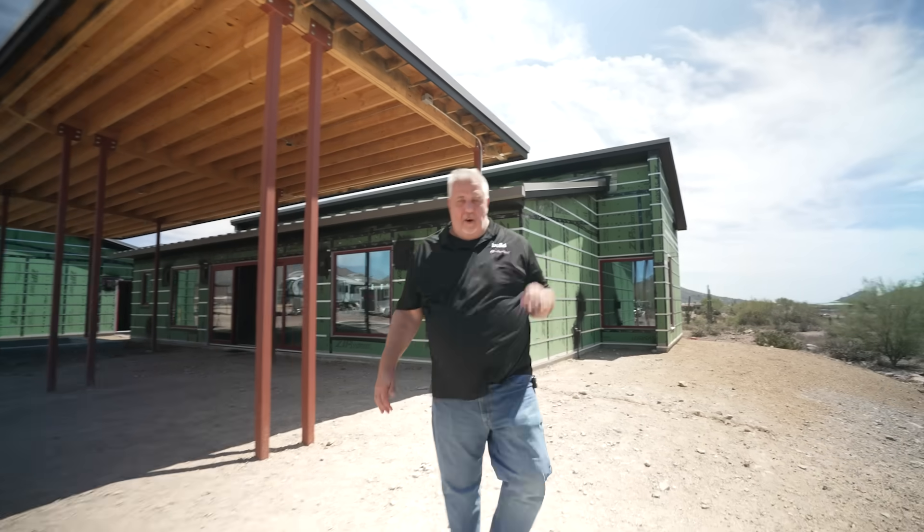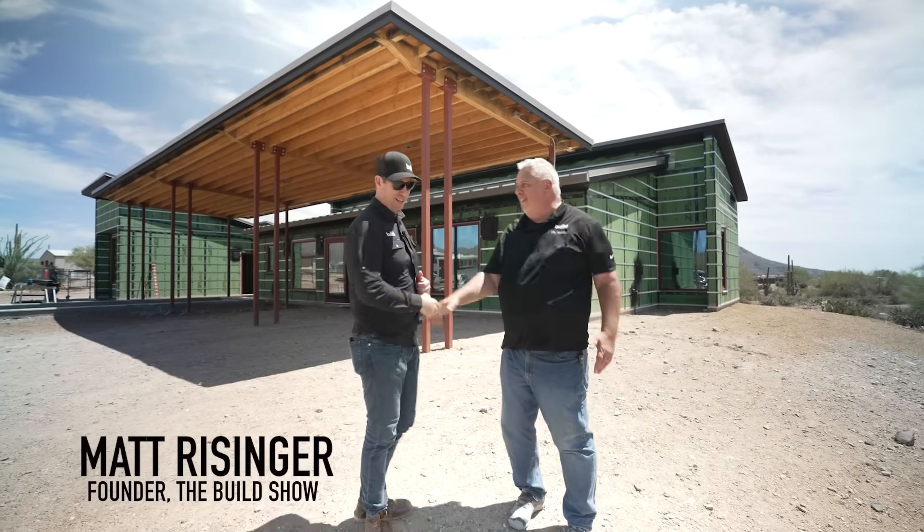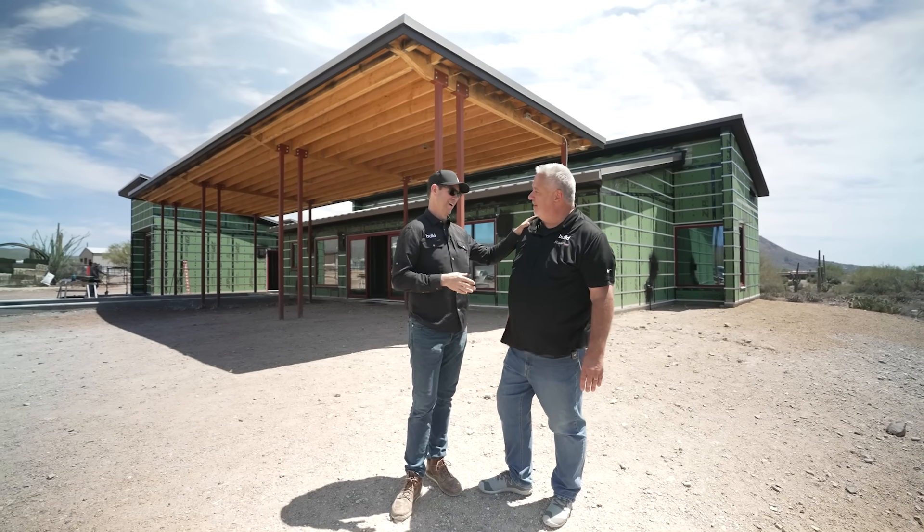I said special guest. Here we are. Matt, Steve. What's up, buddy? I love talking metal roofs. This is a beautiful project. Good design.